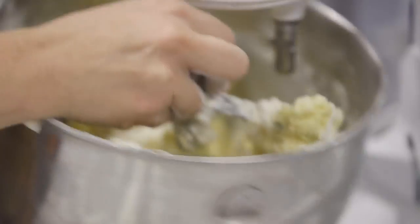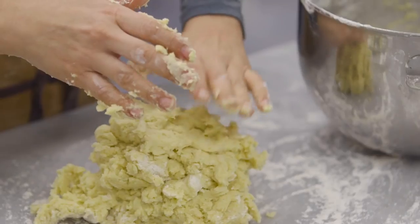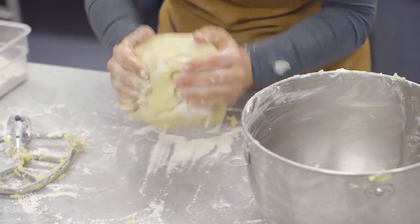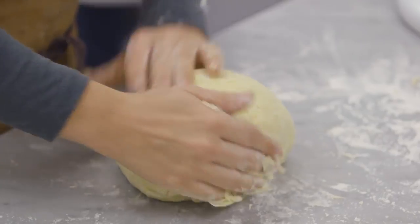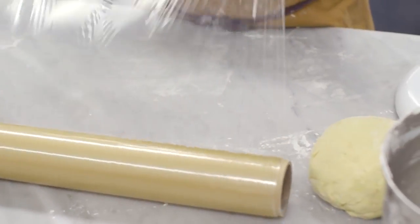Put a little bit of flour and then gently knead it. You're just trying to bring it together, and then we're just gonna wrap it with saran wrap and put it in the fridge for at least an hour, up to a day.